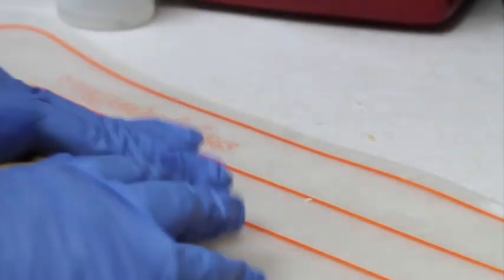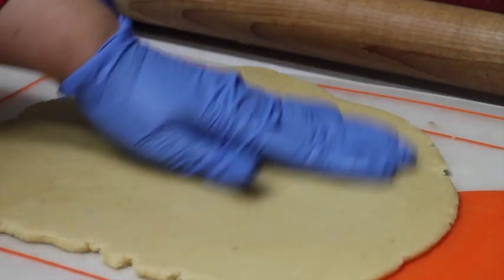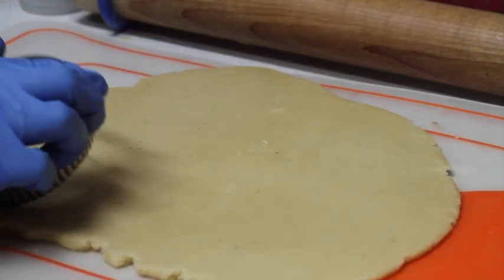The dough looks ready, so I'm rolling it out again. As you can see, the cookie dough looks very flat and even, so it's ready for cutting out more cookies.